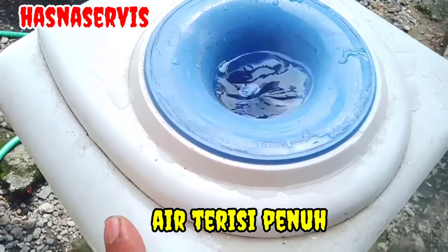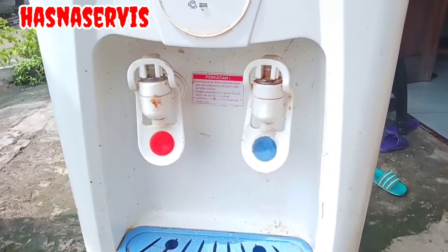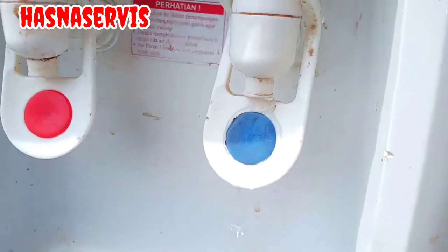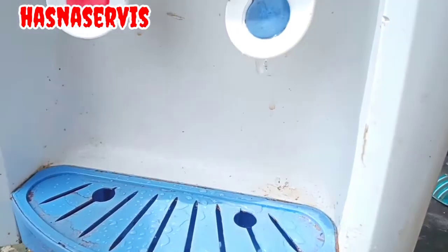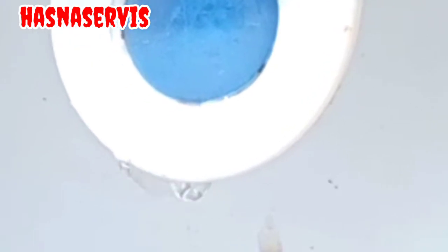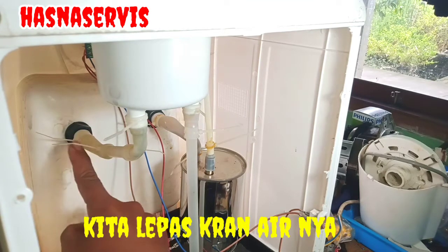Untuk pemirsa dimanapun berada, semoga kita selalu diberi kesuksesan dalam segala hal. Kita amati pemirsa — keran bagian depan, ternyata airnya mengalir deras. Ini yang bocor terdapat pada keran dispenser bagian cool, bagian dingin. Nanti kita akan bongkar, kita lepas dulu.